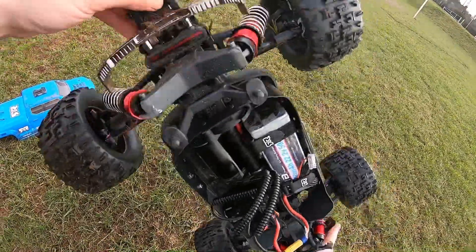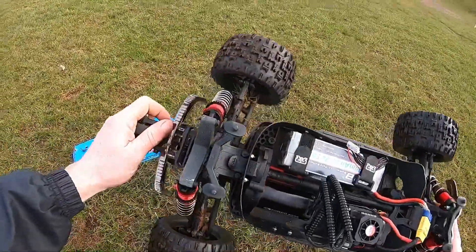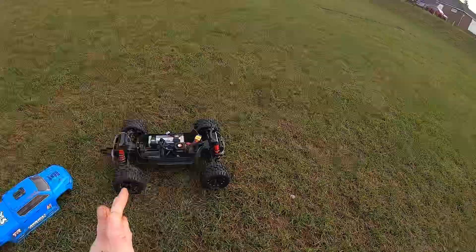Look at the homemade mudguards on the back, keeping out the dirt nicely. No problems as I can see. Those tumbles can be dangerous sometimes, but everything's tight on the Big Rock. She's rapid — let's get some jumps then!